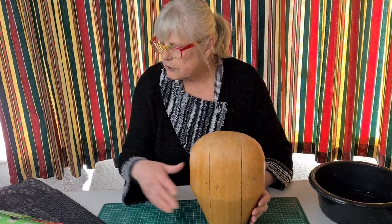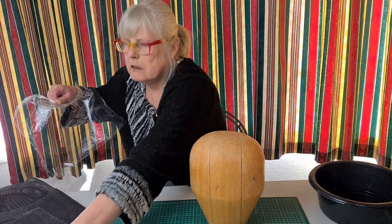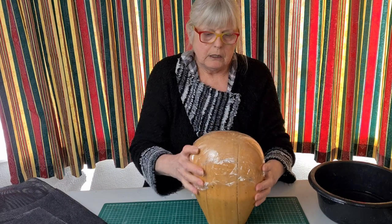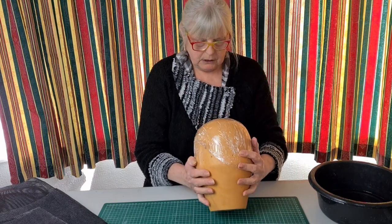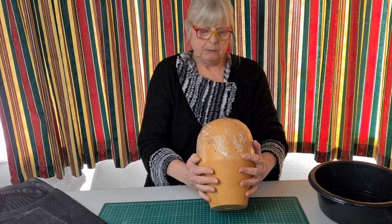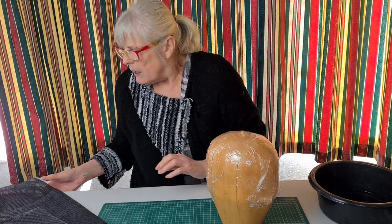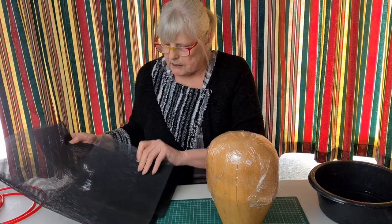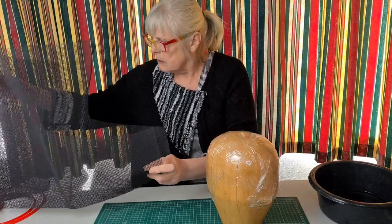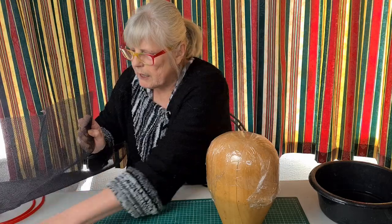What we've got to do first is cover our block so that nothing sticks. So a bit of cling film - look to see which is the front and which is the back. Although this block is pretty much the same on both sides, that's the front. Then I want some Paris net that's going to stretch over the block and I'm probably going to need a double layer.